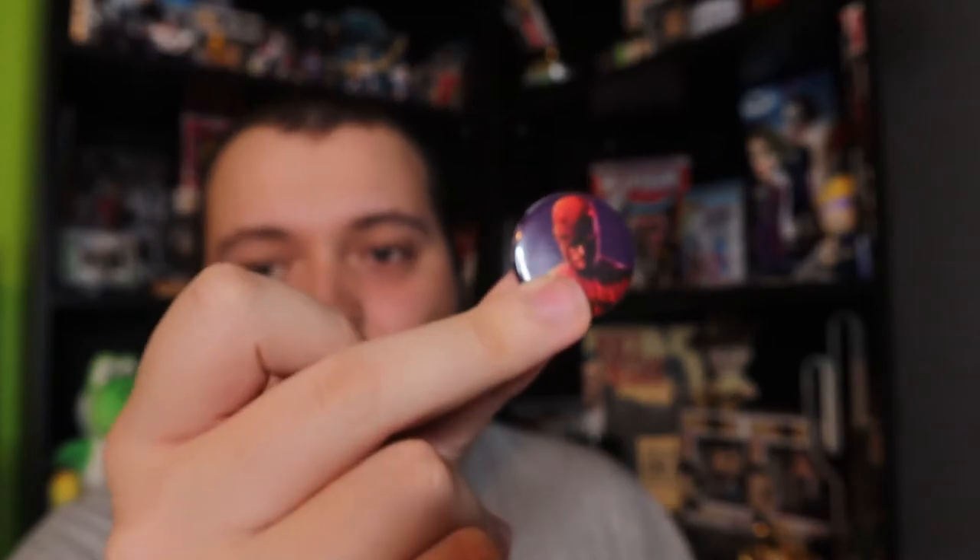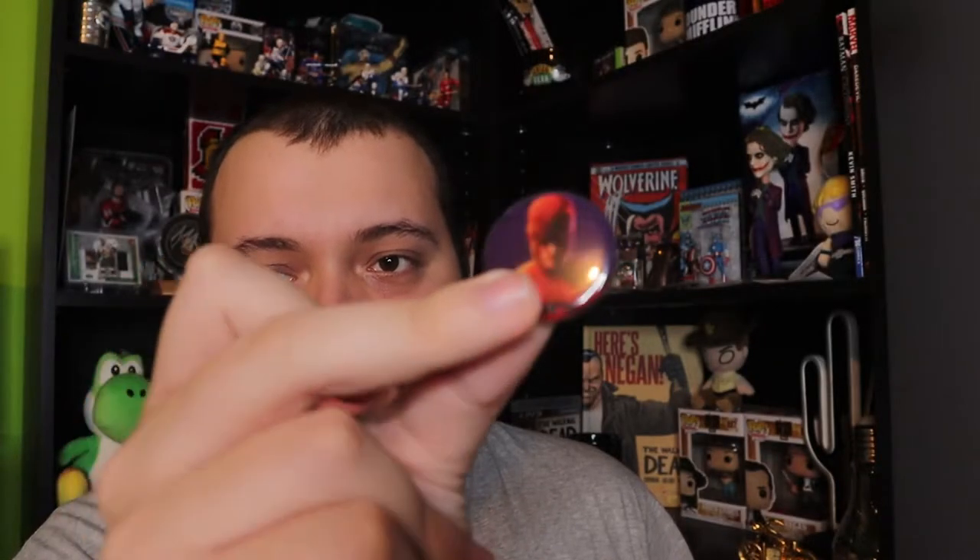The first thing here that I see — I'm just going to get some of the small stuff out of the way. There is a little Daredevil pin inside, which is cool.